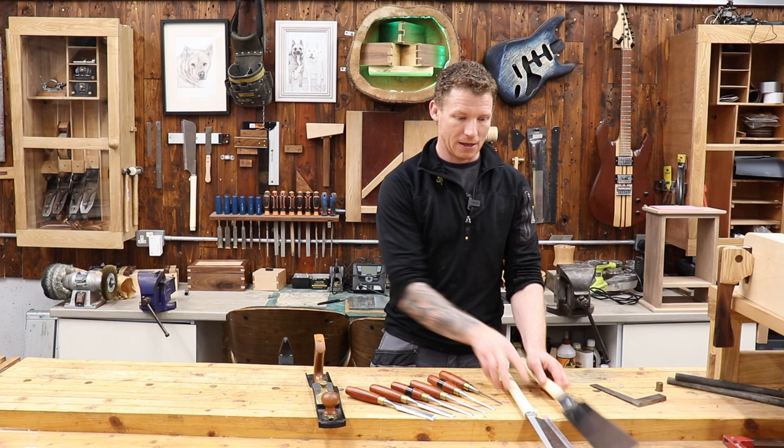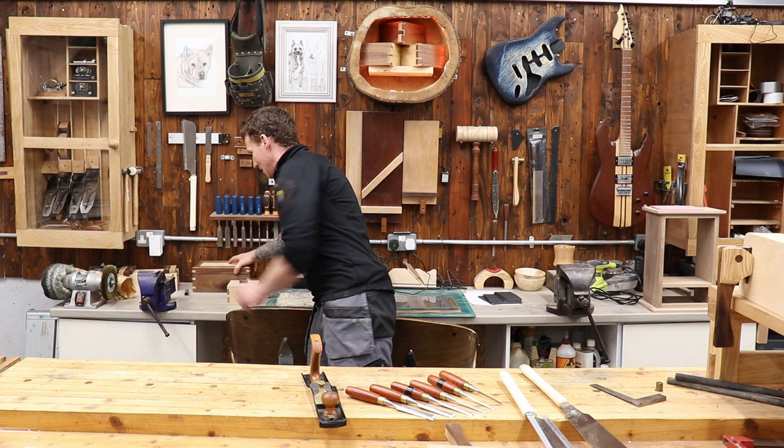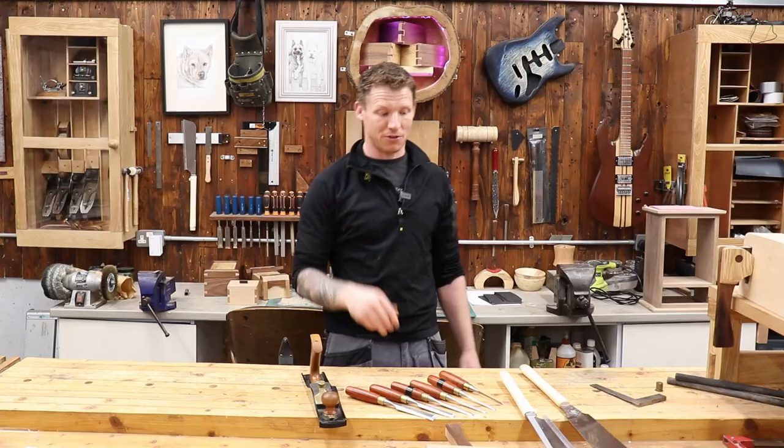Add to the category our jack plane and our two saws, and all we need to finish it off is a mallet — you can make your own or buy one. With those tools you can make boxes, Japanese-style toolboxes, mitre dovetails, standard dovetails, inlay dovetails. That's all the tools you need, including marking and measuring, and you are now woodworking.